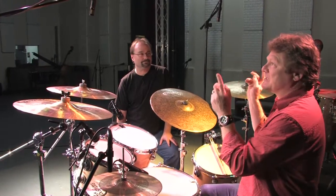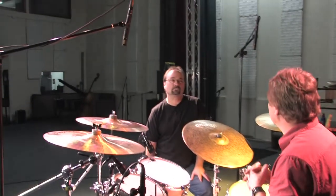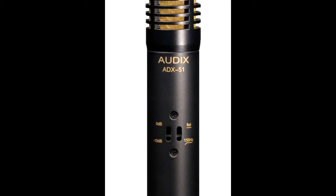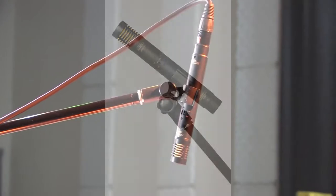In this case, we're using condenser mics — the ADX-51s from Audix. Great mics. They also have switchable roll-off, so I can roll off the low end, and they have a 10 dB pad built in. So they're excellent for all styles of music.